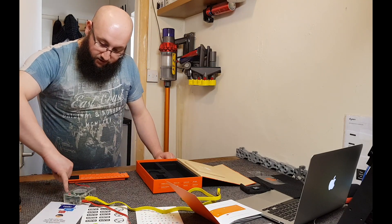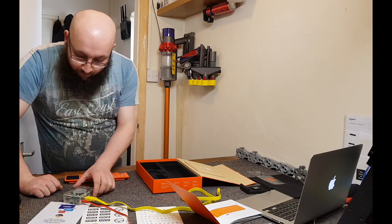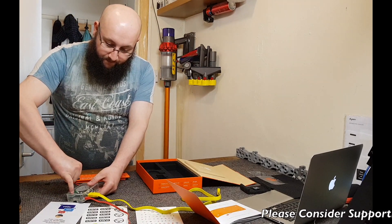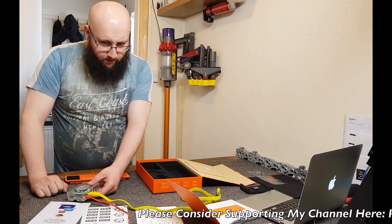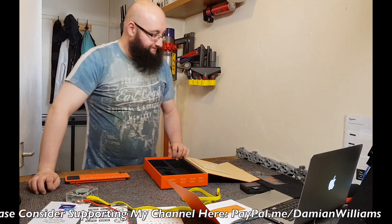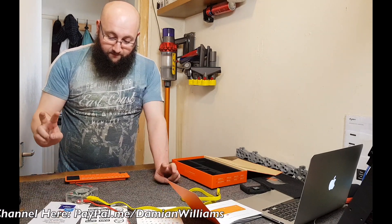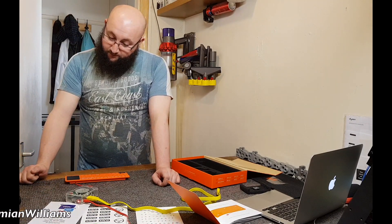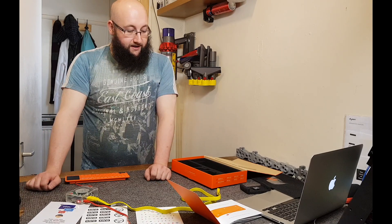I wonder if it needs to be turned on to charge. I just pressed the button. Okay, so we've got a red light on. I suspect the Raspberry Pi is booted up even though there is a power button. And there is a light now flashing on the keyboard, which means it's receiving power and charging. Can't wait to see it with the screen connected.